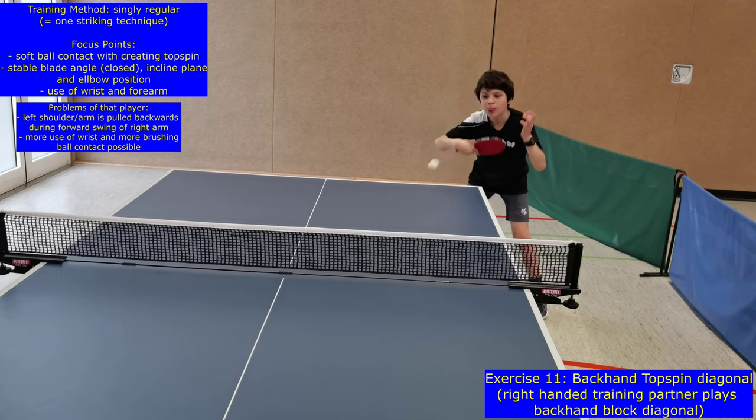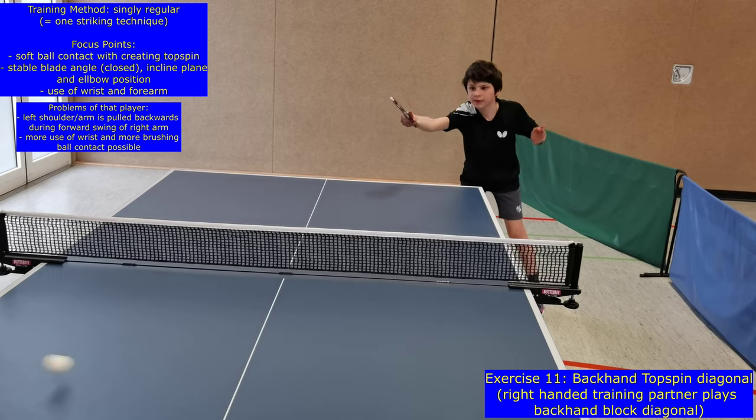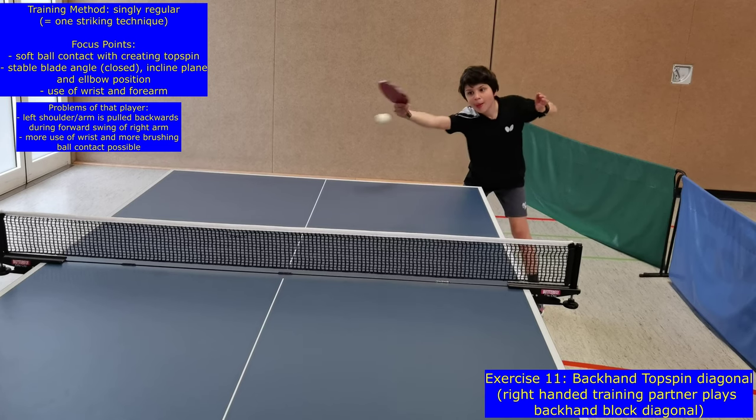During all exercises, players try to perform 10 consecutive successful strikes without mistakes to reach the next level or exercise.